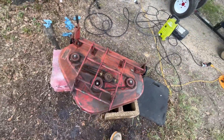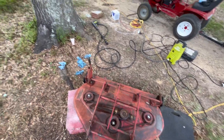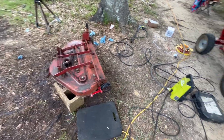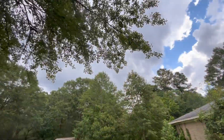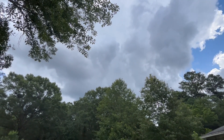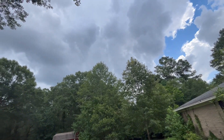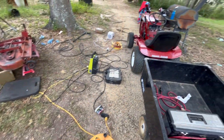We got the deck pressure washed and it looks really, really clean. I got as much of that water off of there as I could using some hand towels. But now I think I'm gonna have to abort the rest of it for now because as you can see there are some dark clouds over there. It looks like it's about to rain out here. I've got a lot of cleaning up to do.